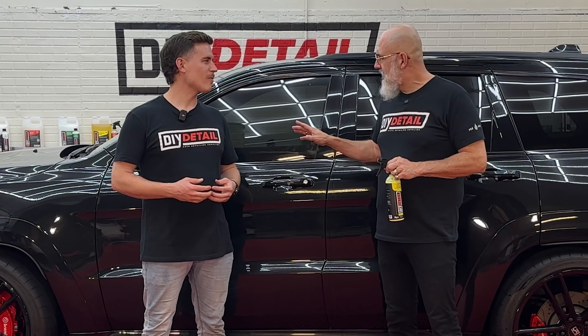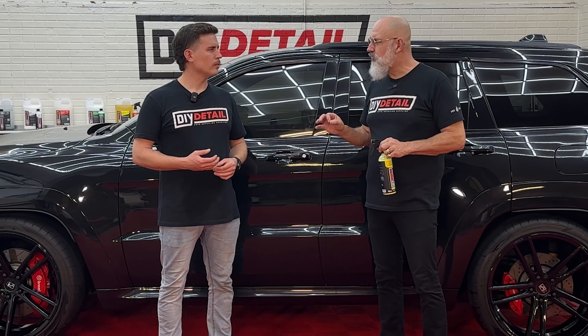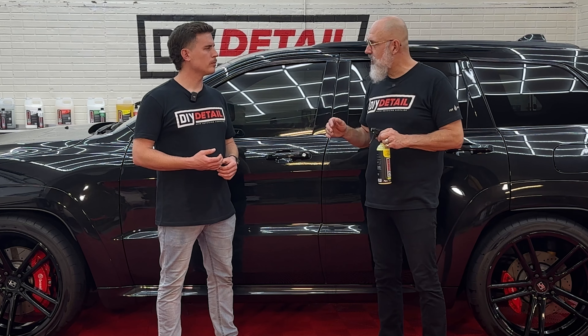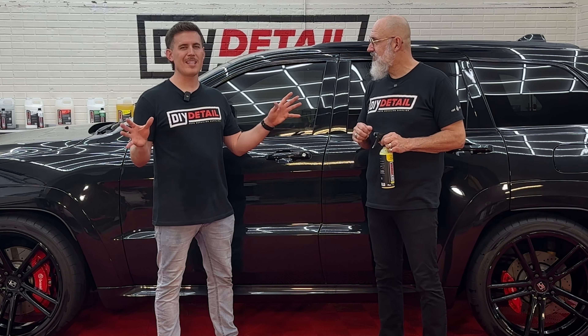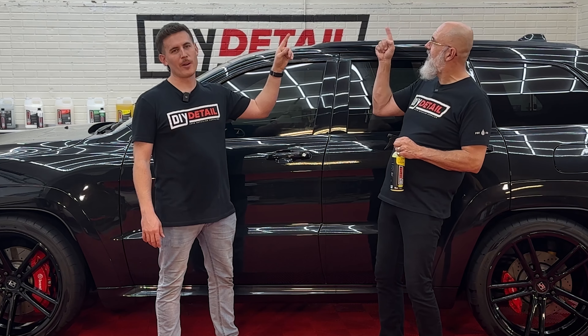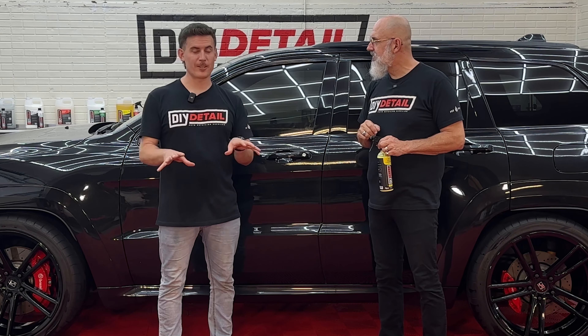This Jeep is garage kept, which is nice, but it can use a little help. It's missing a bit of gloss. We're going to give it that gloss with the gold standard polish and our rotary jeweling pad. If you're curious how to prepare a vehicle to get to this step, right above is a video on how we washed, clayed, and prepared this for the video you're about to see.